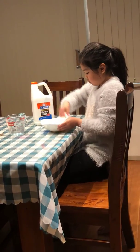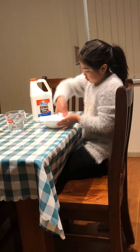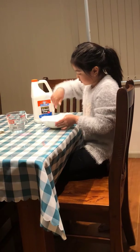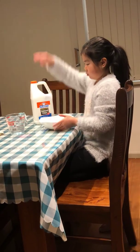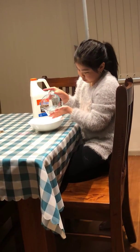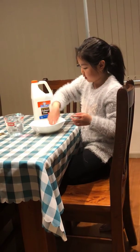Now it's starting to form. When the slime starts sticking to itself and not the bowl anymore, you can pour it out and place it on the table. Make sure you have a mat to protect it.